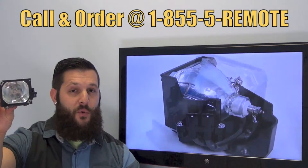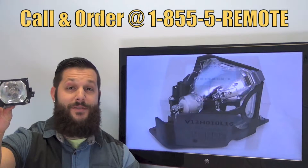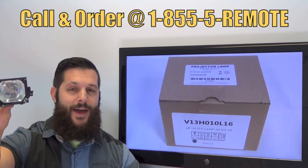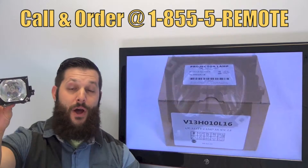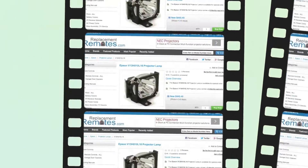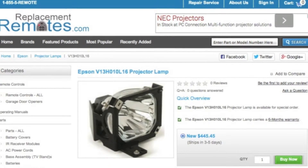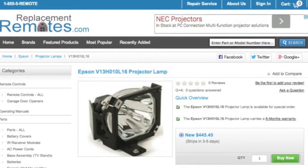If you have a question or would like to make an order by phone, give us a call toll free at 1-855-736-683 and our friendly staff will be glad to help you. Or log on to our secured and trusted website by clicking the link below this video, hit the green buy it now button and we will ship you this brand new Epson projector lamp.